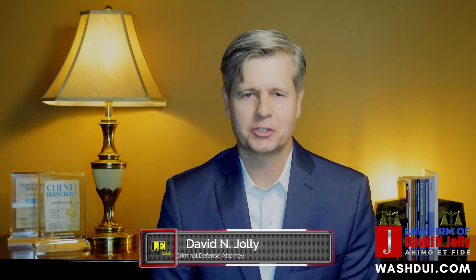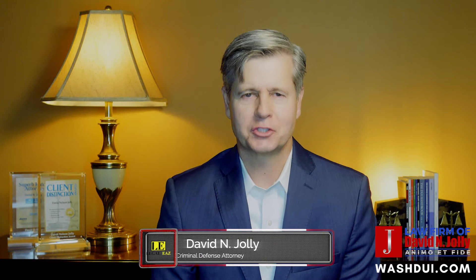Welcome. My name is David Jolly and today's topic for One Minute Monday is the SCRAM bracelet. SCRAM is actually short for Secure Continuous Remote Alcohol Monitoring.